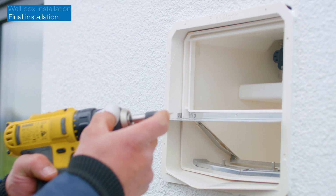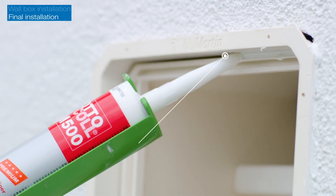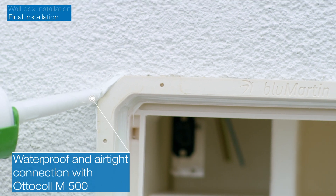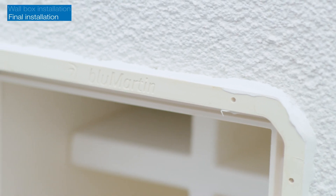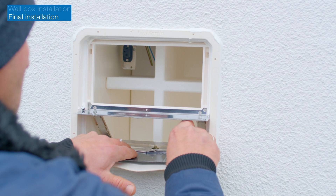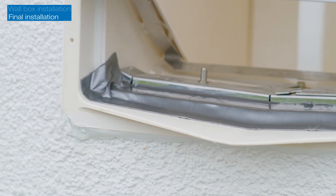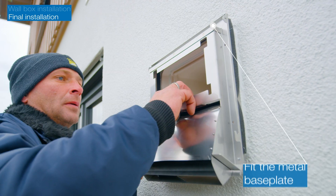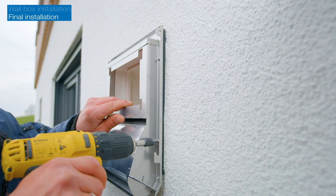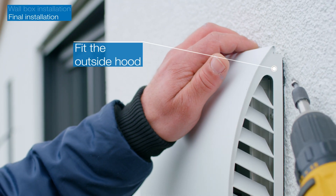When the telescopic adapter is flush with the wall, secure it on the left and right with a countersunk screw. Use Ottercol and the sealing tape provided to make a waterproof and airtight seal between the wall box and the telescopic adapter, and between the external wall and the telescopic adapter. Then secure the metal base plate to the telescopic adapter with six screws, making sure the connection between the upper edge and the render is waterproof. Finally, hook in the outside hood at the bottom and secure it with two screws.